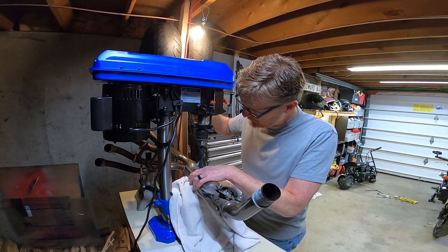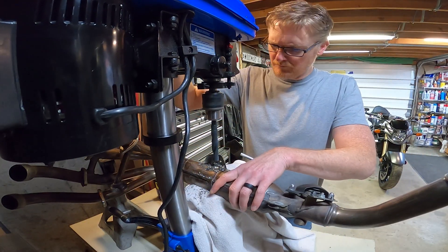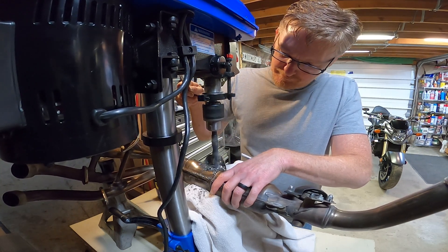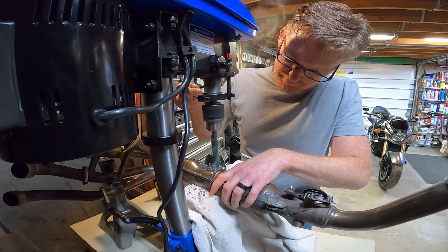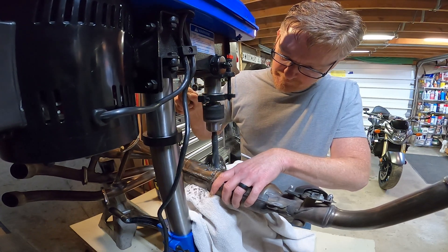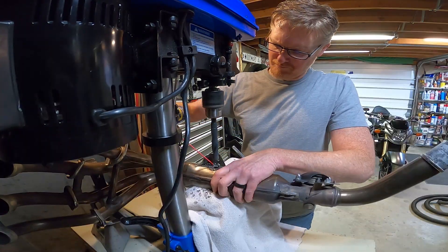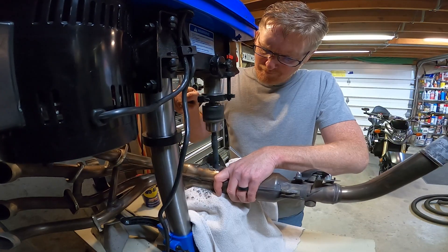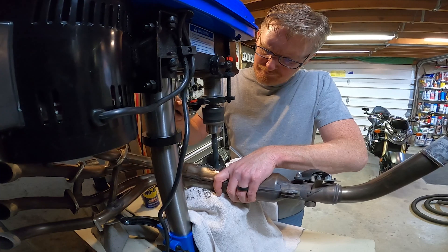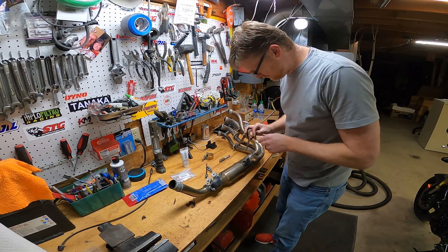Taking a lot of metal. It's going quick. That's through.